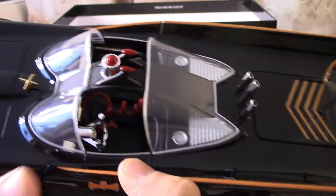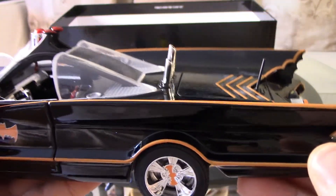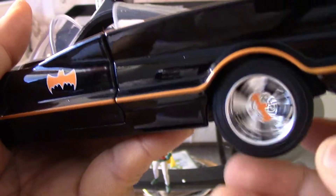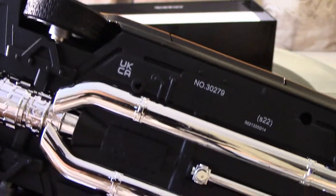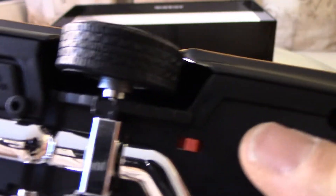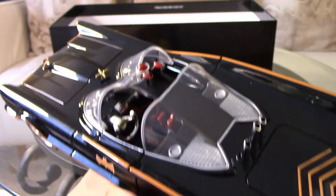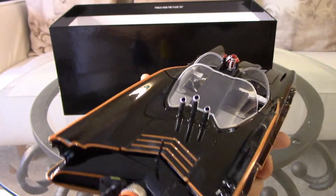Taking a close look, it looks like there are no blemishes on the car, which is good. It's got a good weight too. I like it. The wheels are rubber and it has a very simple undercarriage.